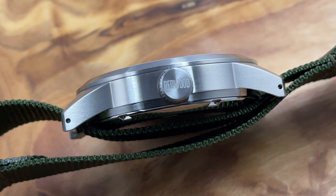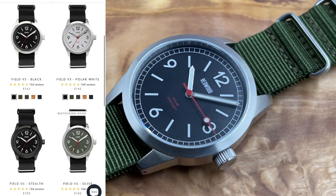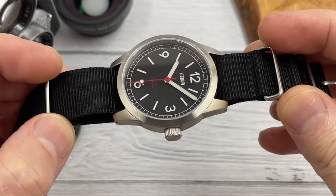Unfortunately I never saw version 1 or version 2, so I can't tell you the differences between this version 3 and their previous models. What I can tell you is there are currently four colour versions available, all at £142 apart from the black coated version which is £150 — pretty decent. There's also free international shipping and a two-year warranty. Yeah, I'm impressed.